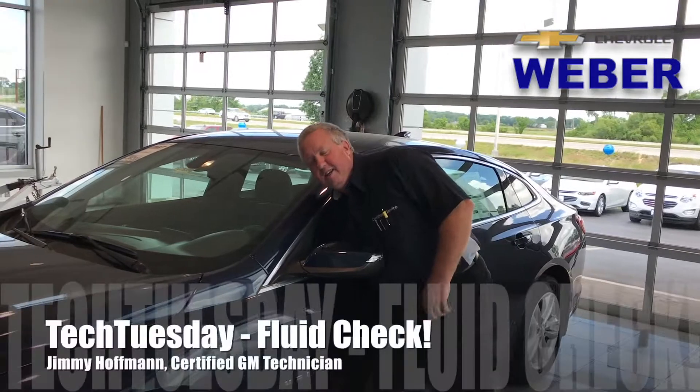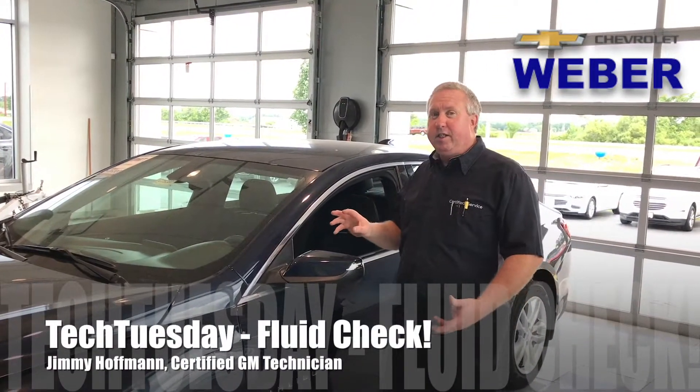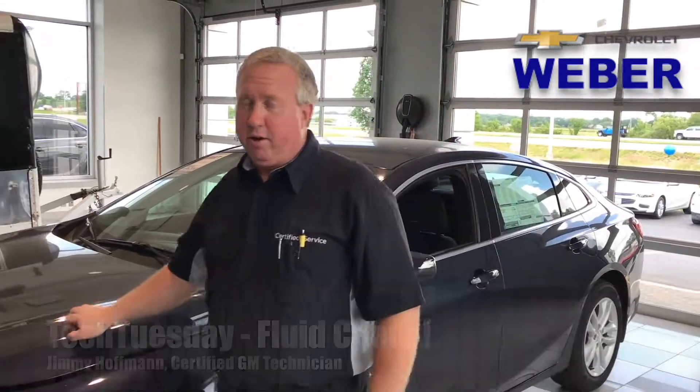Hi folks, welcome to Tech Tuesday. Sometimes when we're actually putting gas in our car, we don't think about something else we actually need to be doing, and that's checking the oil in our car.